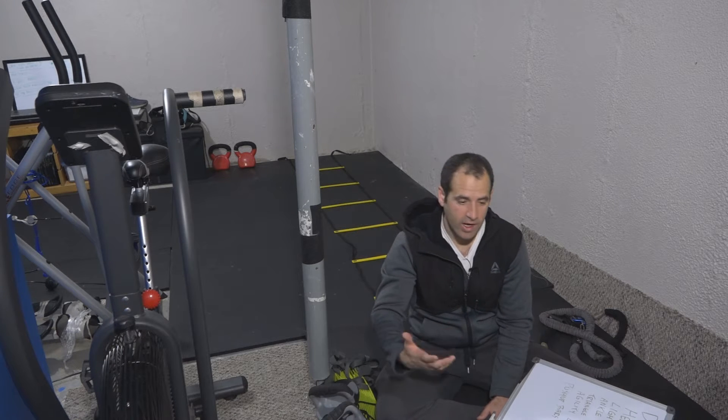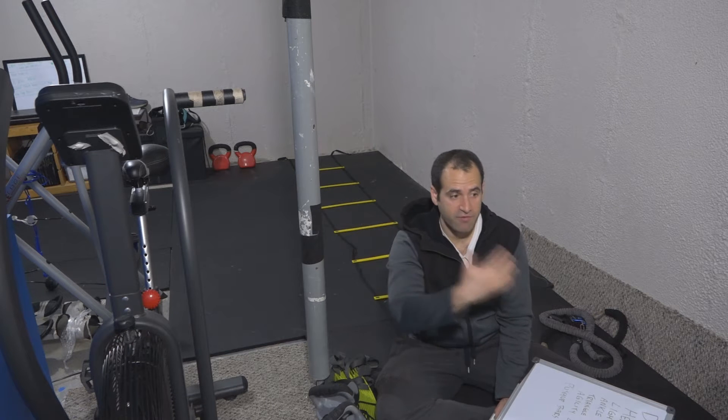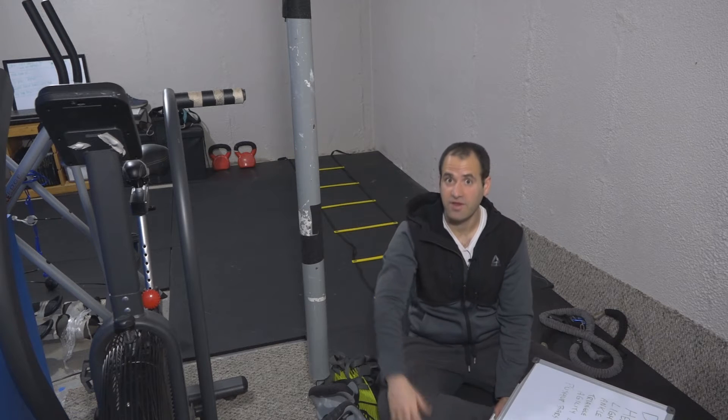Hey guys, thanks for showing up. This is part of the buyer's guide series where we're going to talk about the best sort of equipment you can buy for a fixed amount of money. This video we're going to talk about 50 bucks — what can 50 bucks get you?